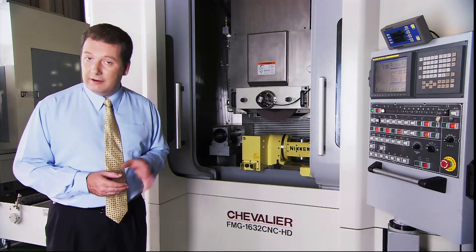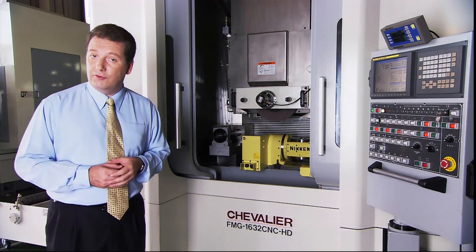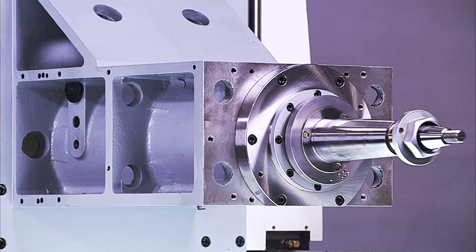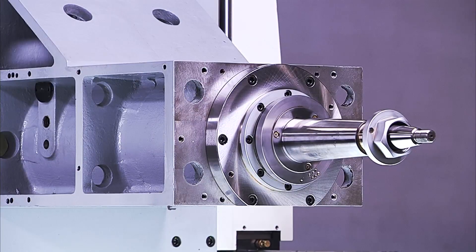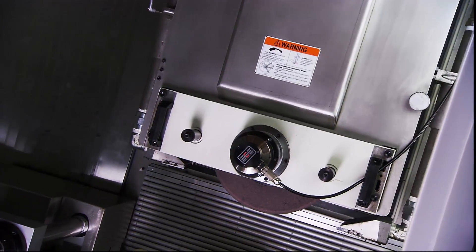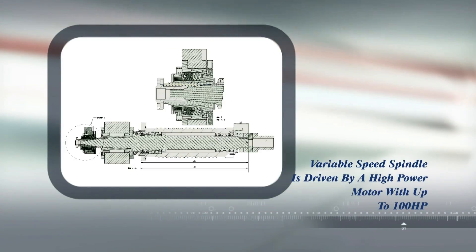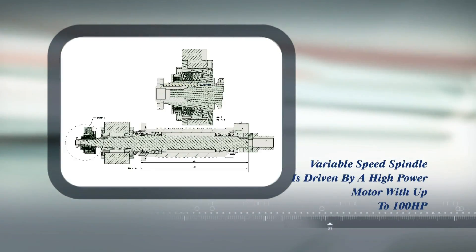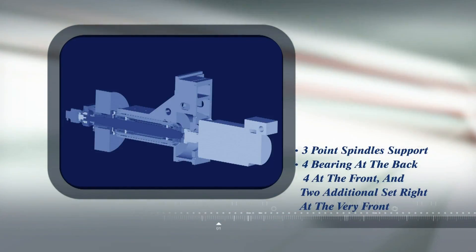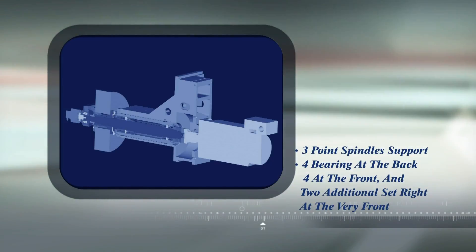The FMG series wheel head and spindle are uniquely designed to meet the heavy workload requirements of this type of machine. The variable speed spindle is driven by a very high power motor with up to 100 horsepower available, which is perfect for creep feed applications. The key to their rigidity is the bearing support — these spindles have three-point spindle support: four bearings at the back, four at the front, and two additional bearings set right at the very front outside the grinding wheel, providing support on both sides of the grinding wheel for superb accuracy and very heavy grinding.